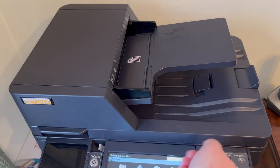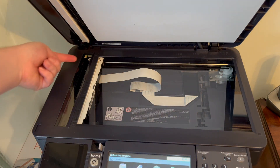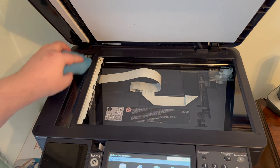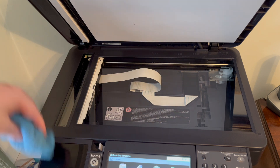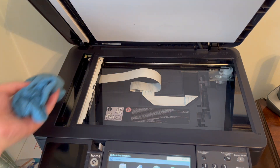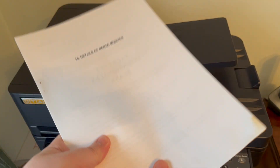Once you've cleaned the top area of the doc feeder, the scanning strip on the side is where the doc feeder gets scanned. You only need a small speck of paper dust there to get lines down your scan, so I'm just using a cloth to dust that off and remove any debris.